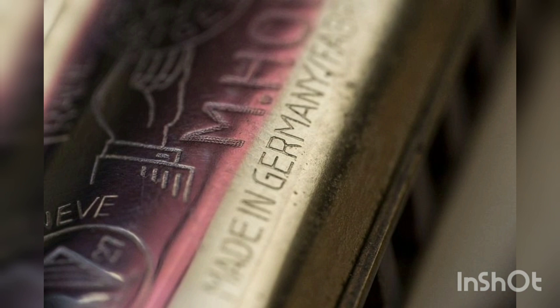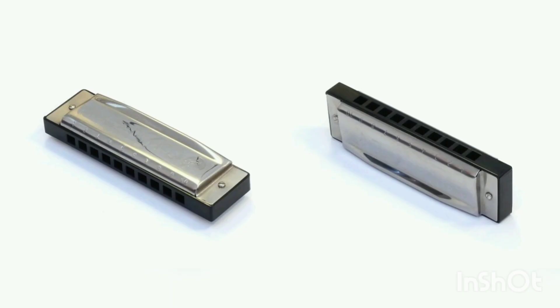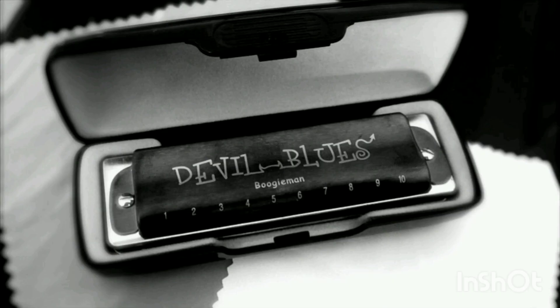A harmonica reed is a flat, elongated spring typically made of brass, stainless steel, or bronze, which is secured at one end over a slot that serves as an airway. When the free end is made to vibrate by the player's air, it alternately blocks and unblocks the airway to produce sound. Reeds are tuned to individual pitches. Tuning may involve changing a reed's length, the weight near its free end, or the stiffness near its fixed end.